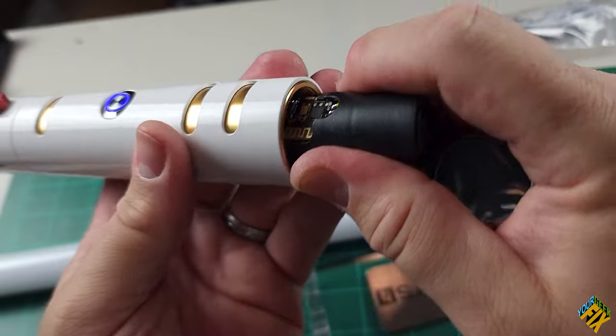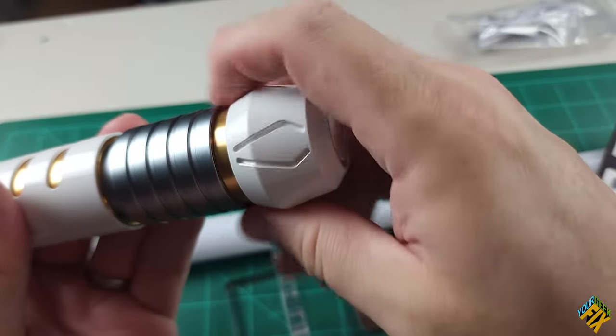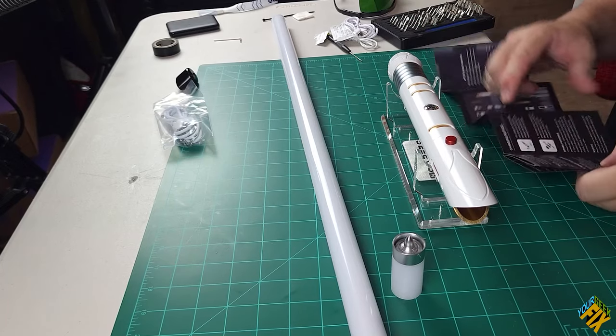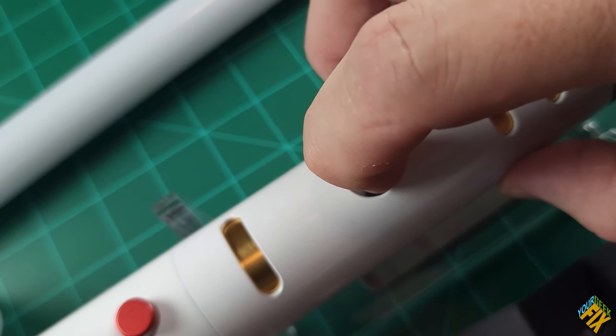No SD card that I'm seeing in there. But that's how I would charge it if I needed to. I'm not sure if I'm going to have to actually charge this or if it's already charged — I would guess it's already charged.